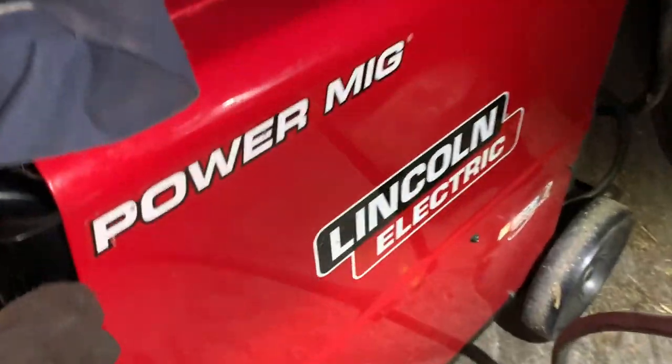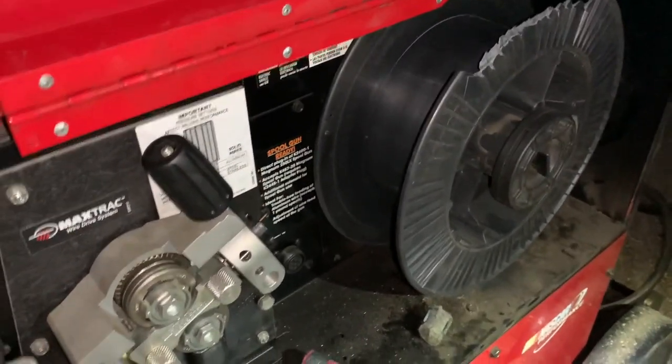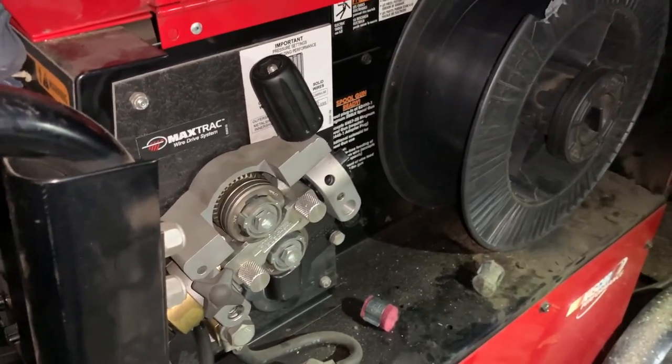The welder stopped welding. I have a bad feeling I know why. That's what I thought - uh oh.